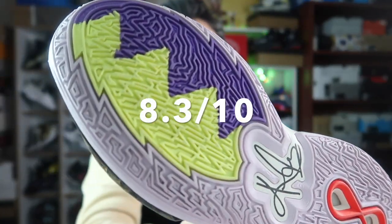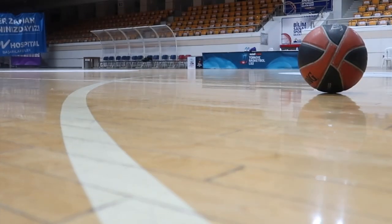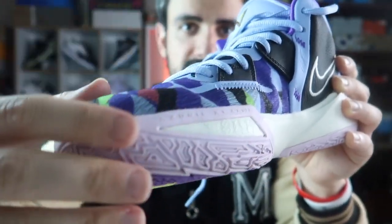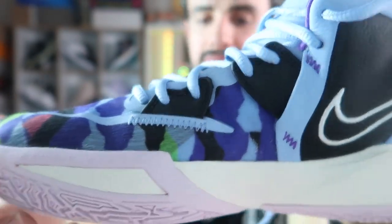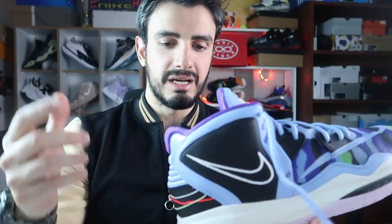Genel itibariyle ortalama bir iş yaptı; 8.3 puan veriyorum bu ayakkabıya. Daha iyisini bekliyordum. Arkadaki Kyrie logosu ve şekilli tasarım güzel duruyor ama tabana tutmayı biraz unutmuşlar gibi. Her Kyrie'de görmeye alıştığımız tabanın yukarı doğru çıkması burada çok fazla kullanılmamış; farklı Mısır sembollerini andıran şeyler mevcut. Bir tarafta 'Azure', diğer tarafta 'Elizabeth' yazıyor; Roma rakamlarıyla 11, 23 gibi sayılar var — doğum tarihleriyle alakalı olabilir.